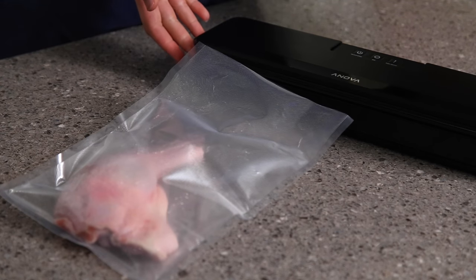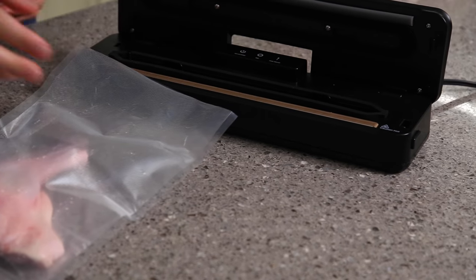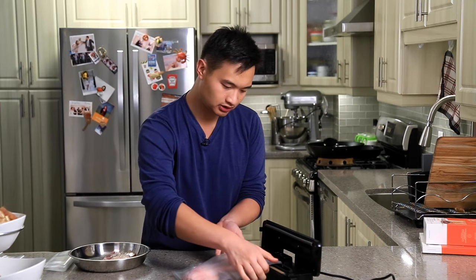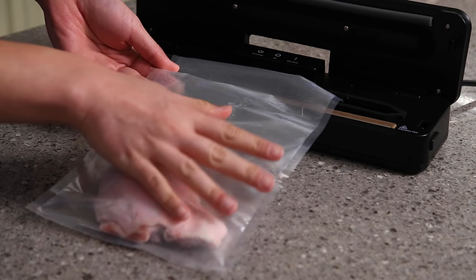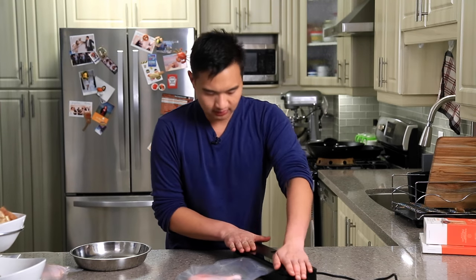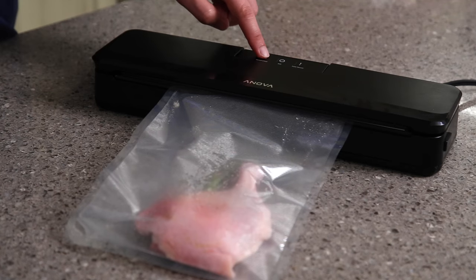You have two clips on the side — you press those two clips and it opens up. You're going to take your bag, put it into the chamber, which is this area here, and butt it up against these two black little bars. We're going to close it up, make sure both sides click, and then we just hit the vacuum and seal button.